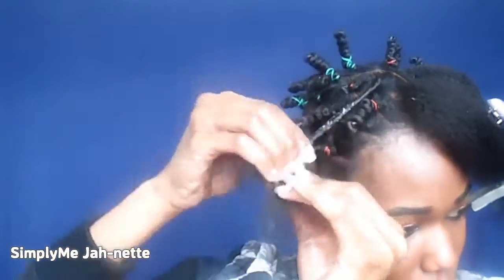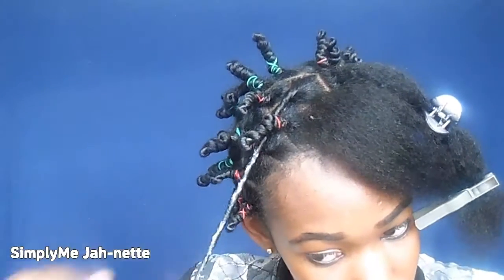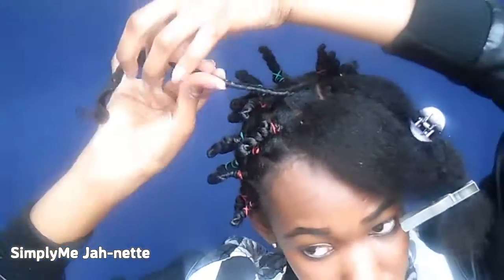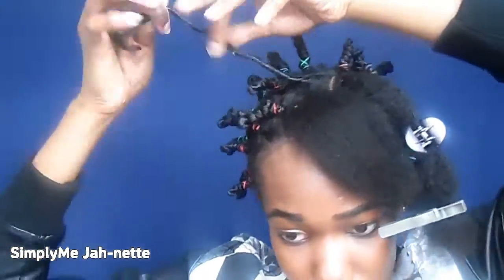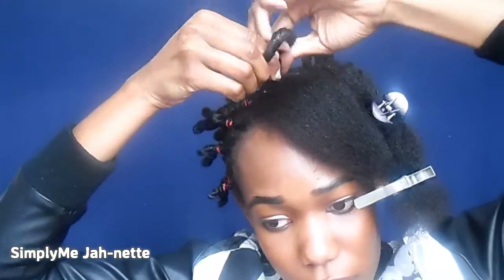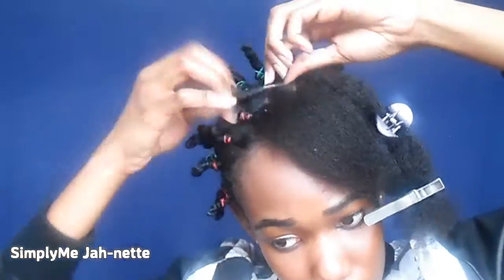I figured out that this time I would make them way smaller than I usually do, and that I would use rubber bands to make sure that they stay in place. I use colored rubber bands to make the take-down easier so I can spot the rubber bands without messing up my twist.